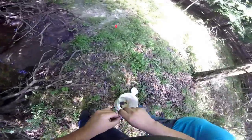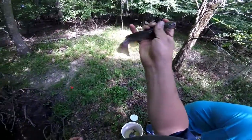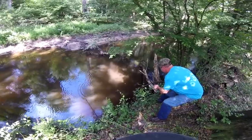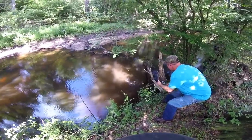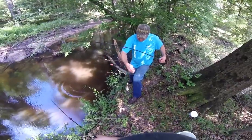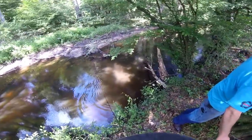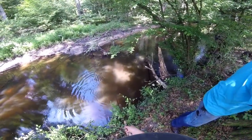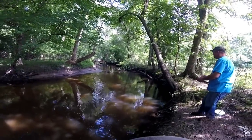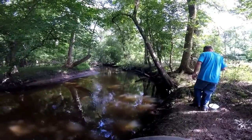Just give me a second, I'll dump it for ya. Get down, get down in there, little catfish. That's a damn giant catfish. That's alright, he'll go right in that giant bucket.